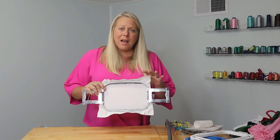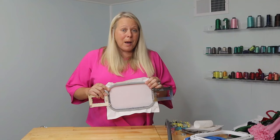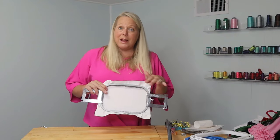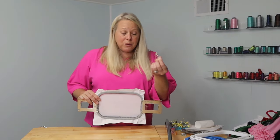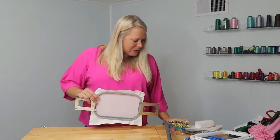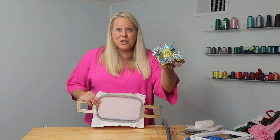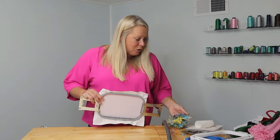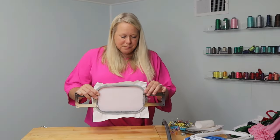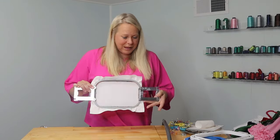A lot of times when I'm using tearaway or cutaway, I will use spray adhesive to help keep that item in place. Another thing you can use are your quilting pins. You want to make sure you always have quilting pins ready and available — you will use those a ton to adhere your items and make sure they do stay in place.